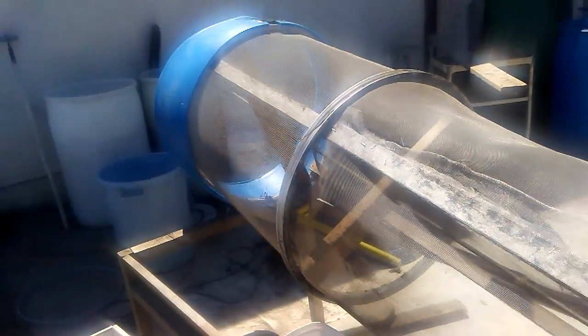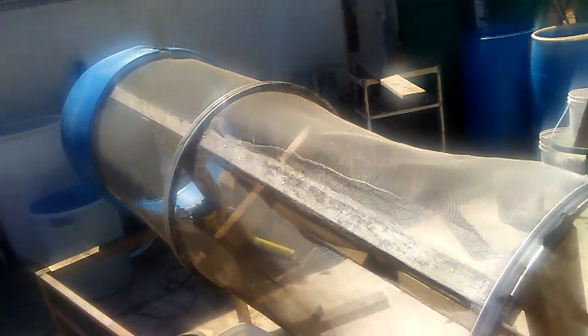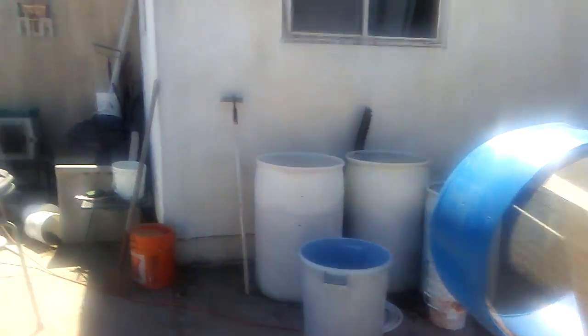I think I spent maybe 50 bucks total on putting this thing together. The most expensive parts were the screen and that piece of all-thread in the middle. Everything else is salvaged. The barrel I got from somebody for free — I use it to throw worms in. I thought I could make my own bell, so I cut it. That's what that is.